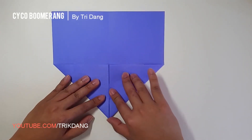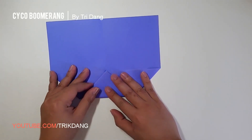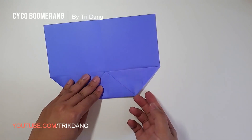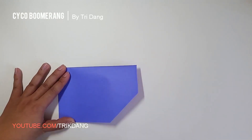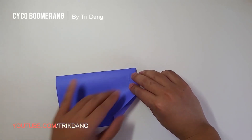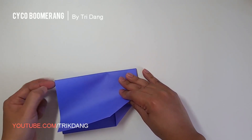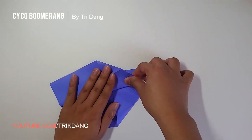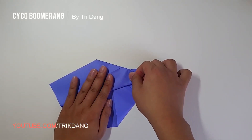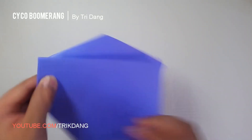I will turn the paper this way so I can fold it easier. And then fold the paper in half. Next step, I'm going to create the wings by folding this corner to this edge and this edge to this corner. This is a tricky fold — you need to fold slowly. And repeat the same fold for the opposite side.